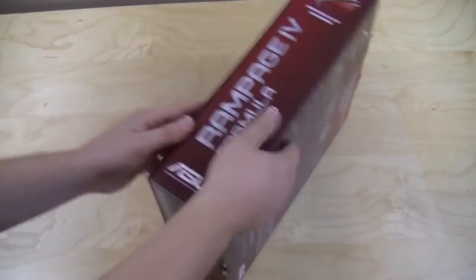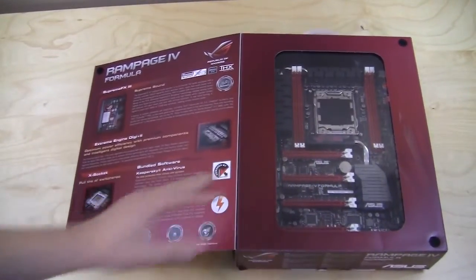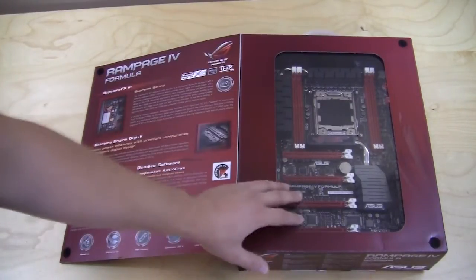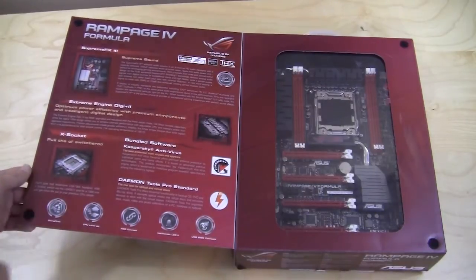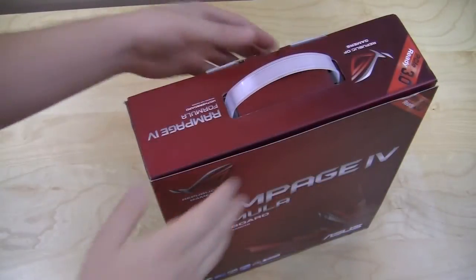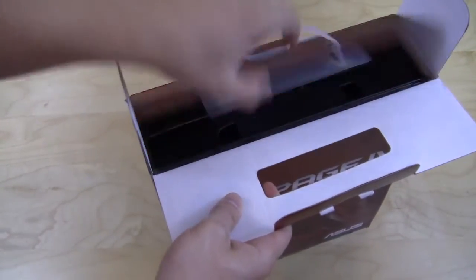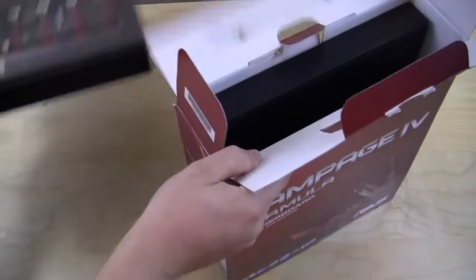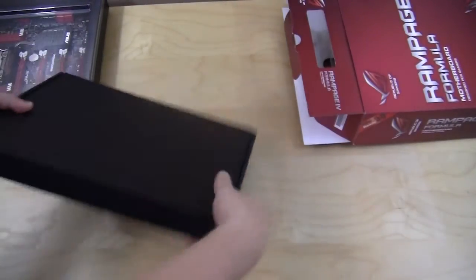If you open it up like a book you can take a look at the motherboard, and on the other side it goes over a lot of details on the actual board. Opening up the box is pretty simple, just like most motherboard boxes. Inside we actually have two boxes: our first box which is the motherboard, and our accessories box.